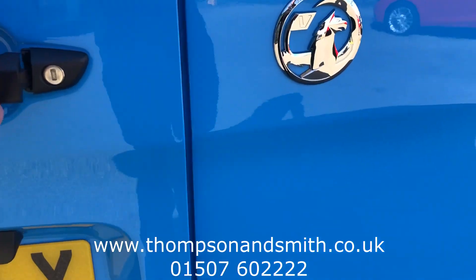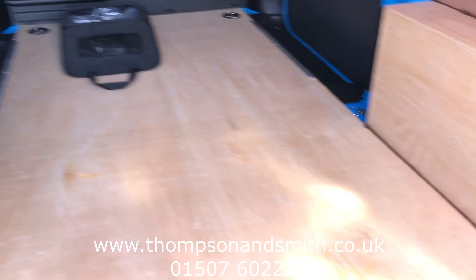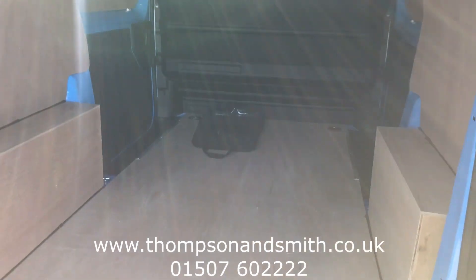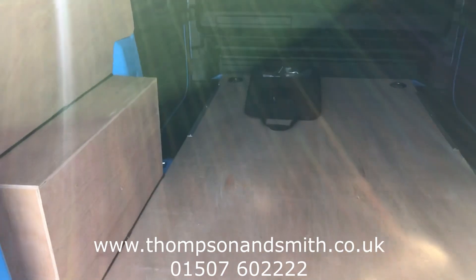Let me show you the rear loading area. This one we've just had ply-lined, which you can purchase separately. Dimension-wise you'll be about 99 inches from the bottom of the bulkhead to the rear door catch.